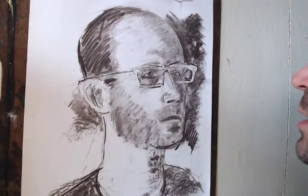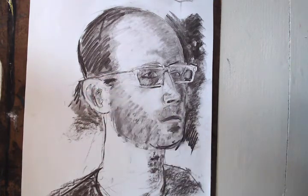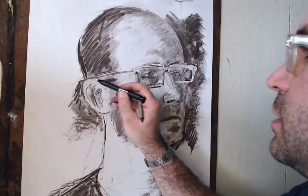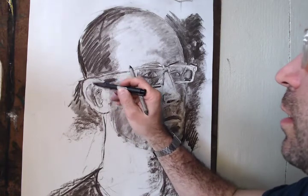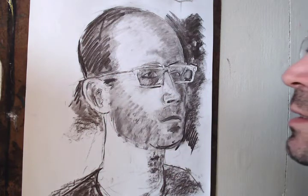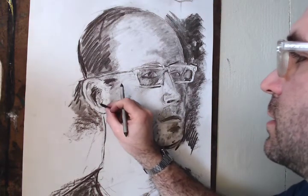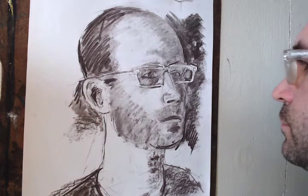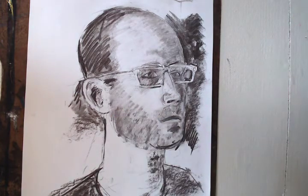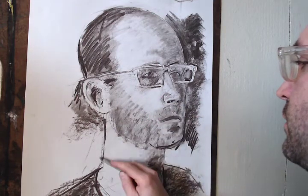I haven't done a whole lot with the ear. It probably comes in a little bit, not quite so big. Those are the sort of alterations you can make as you go. Remember, it's all about editing, looking again, looking more precisely — seeing what's really there instead of what you think is there. You want to connect your neck to your head, so if your face has some tone, your neck should probably have a little bit of tone too.